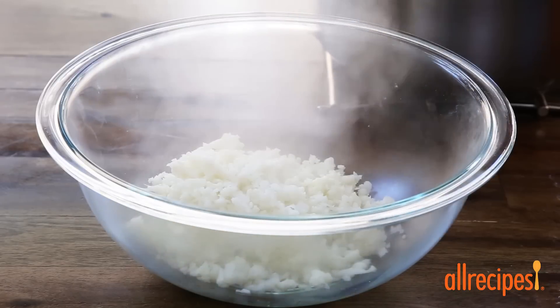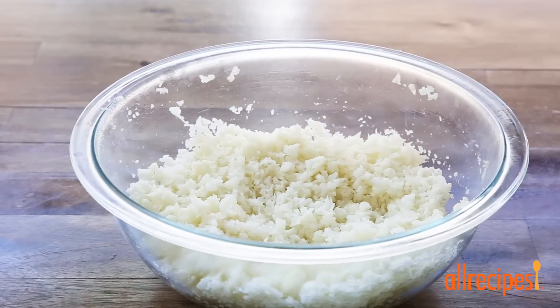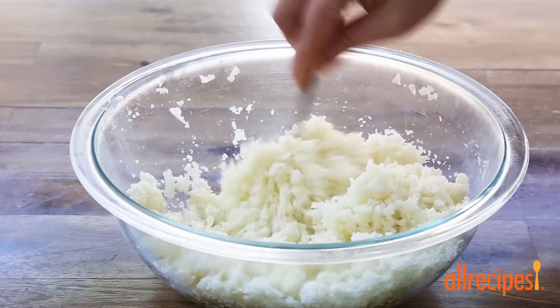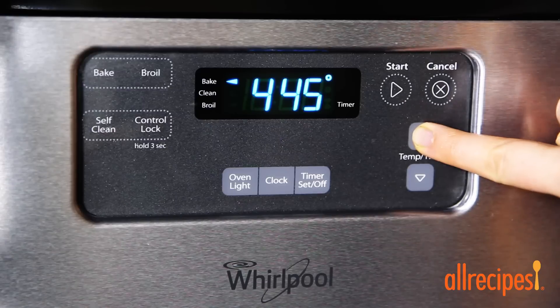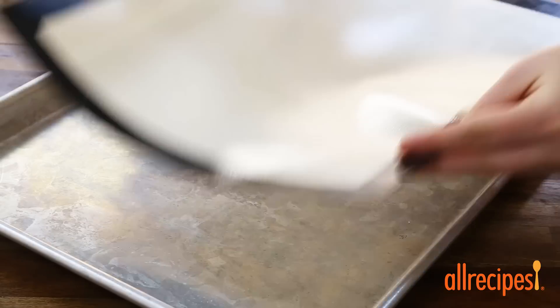Once tender, transfer the cauliflower to a bowl and refrigerate until it's completely cooled, stirring occasionally, for about 15 minutes. Let's get our oven preheated to 450 degrees Fahrenheit now and line a baking sheet with a silicone mat or parchment paper.